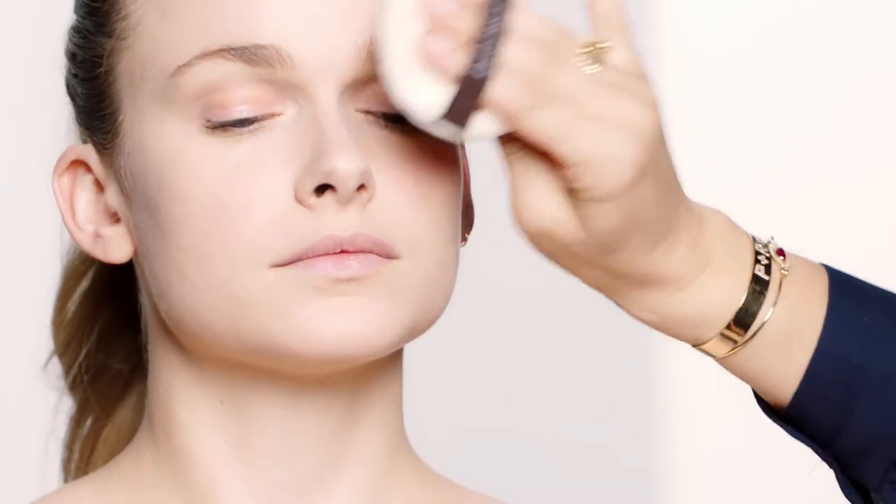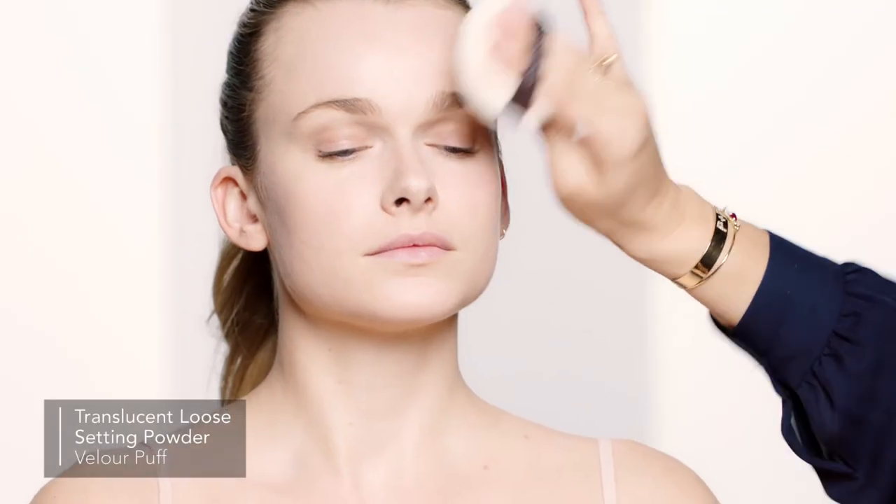Now I'm setting the face with some translucent loose setting powder pressed into the puff — and that's how to achieve buildable coverage using the fingertips.